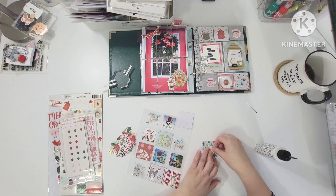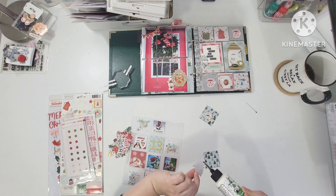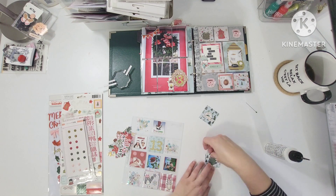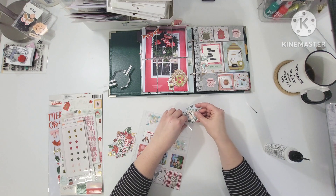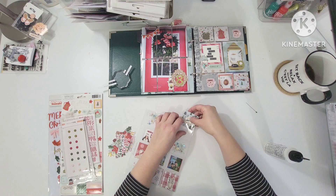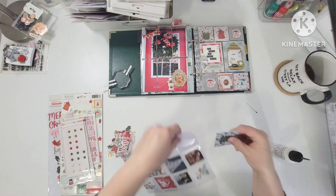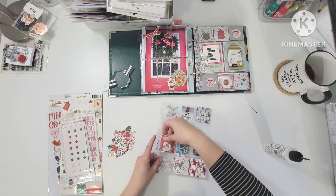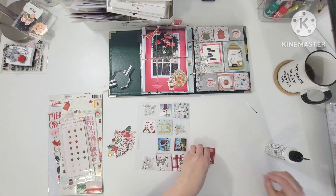I'm just gluing some of these little die cuts down. A lot of the die cuts on this side of the page were actually from the Snow and Cocoa collection that was gifted to me by one of the girls in the old Facebook group I was part of. We did swaps for at least two years, and so a lot of the little collections of things that I have that I don't have the complete collection of were little things that were printed and cut for me and gifted.